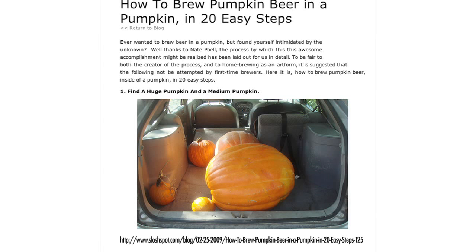I saw this article online about a guy who brewed beer in a pumpkin. Here at Working Class Foodies, we're always up for a challenge. So I called my best friends, Megan and Corwin, who have been brewing beer in their closet since '06, and asked them if they could maybe help us figure out how to do this.